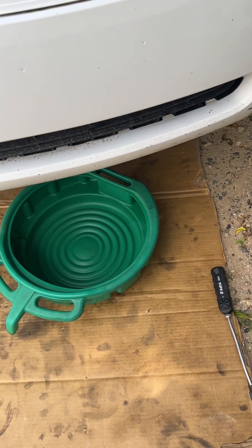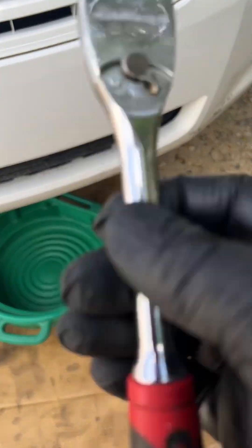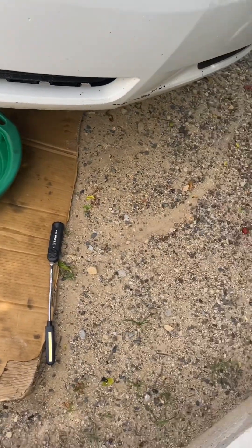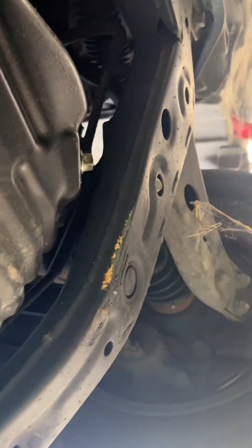First things first, we've got to drain the oil. I have a catch pan ready and a 14-millimeter socket with a 3/8 ratchet. We're going to go under, position it properly, and reach that drain bolt right here.